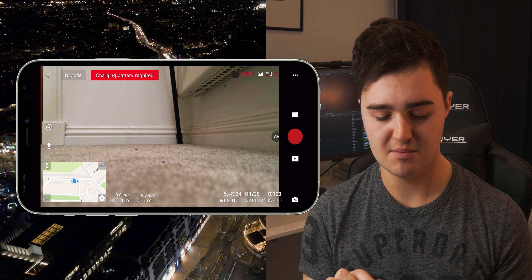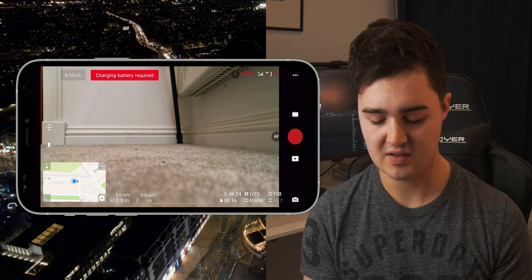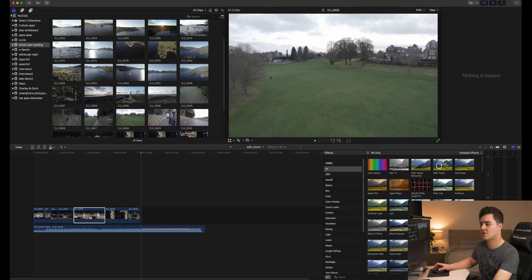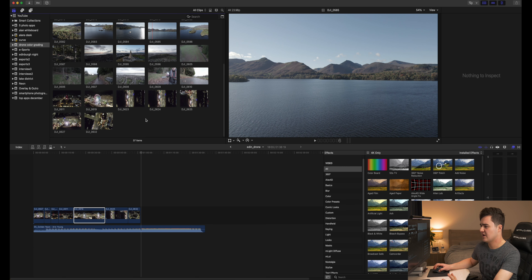I'm super excited about this drone. I did a review video on it and a lot of people have asked me how I got the look of that footage, because I had some footage in my review video. I have my own techniques for color grading and adjusting the image to my liking, so I thought why not show you guys. If you want to find out more about the Air 2S, click the card above or the link in the description.